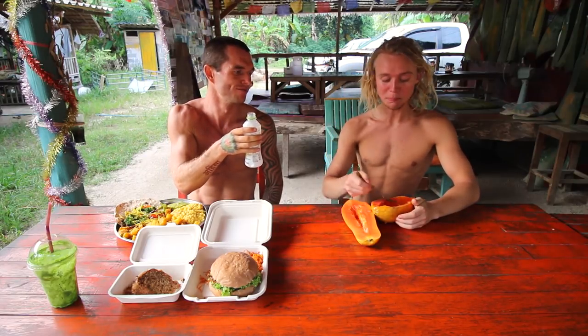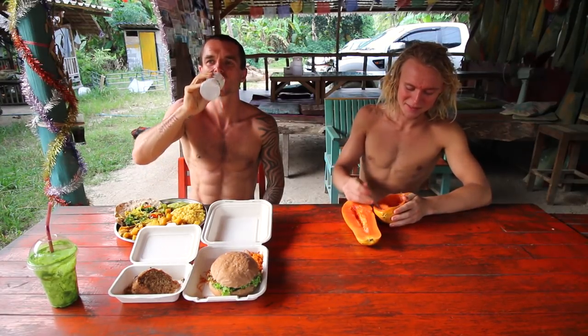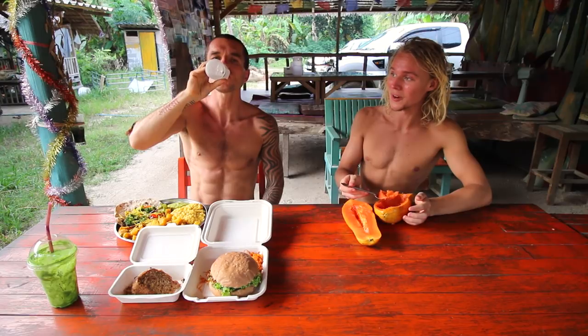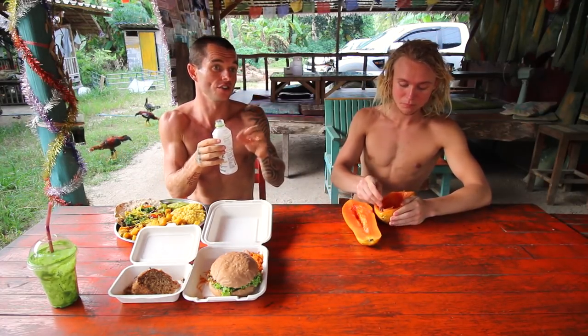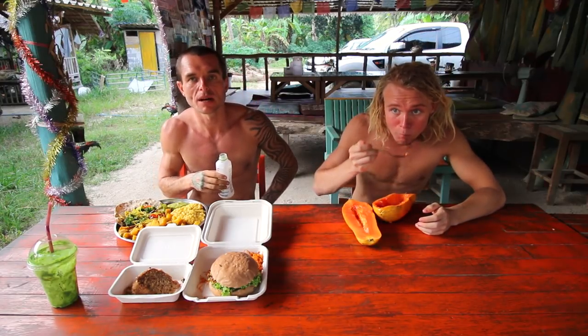This coconut water has nothing added — no preservatives, no sweeteners, no sugar. It tastes like ice cream, maybe the sweetest coconut water I've ever had. The coconuts in Koh Phangan I won't even buy — they taste horrible, not sweet at all. But in Chiang Mai I've had ones a lot sweeter than this. Different growing conditions — there are so many coconuts on this island that someone on Facebook Marketplace was begging people to come take them.